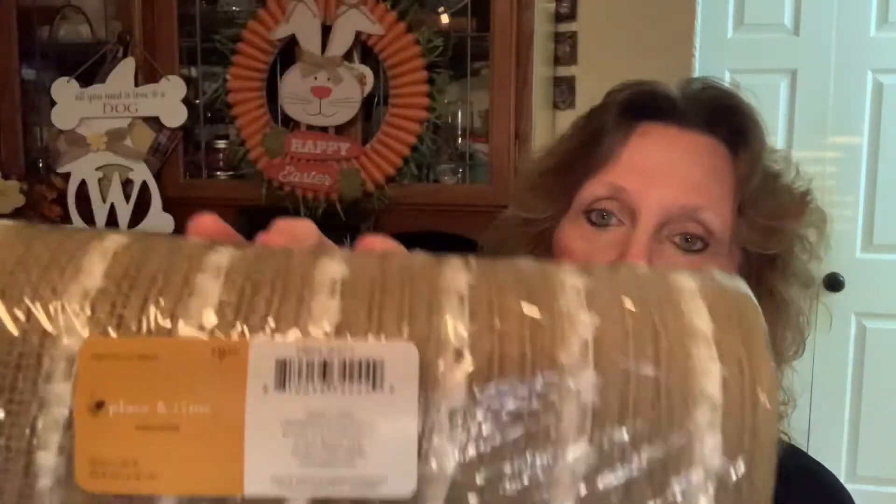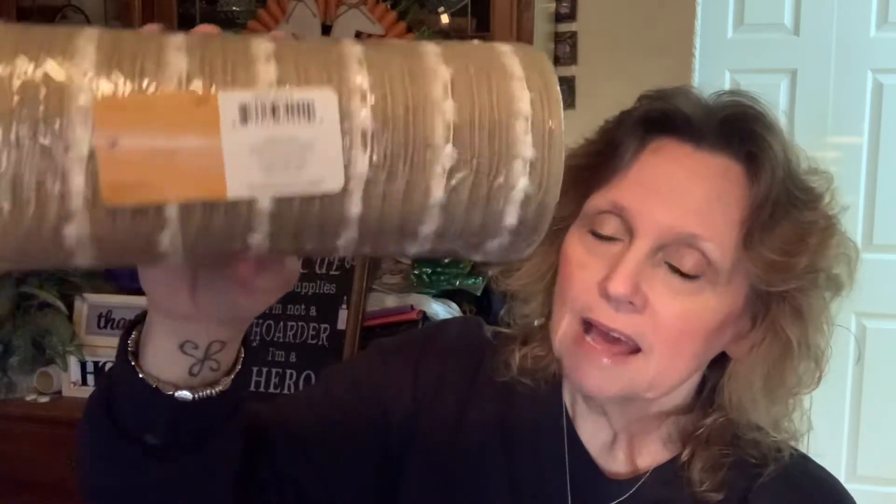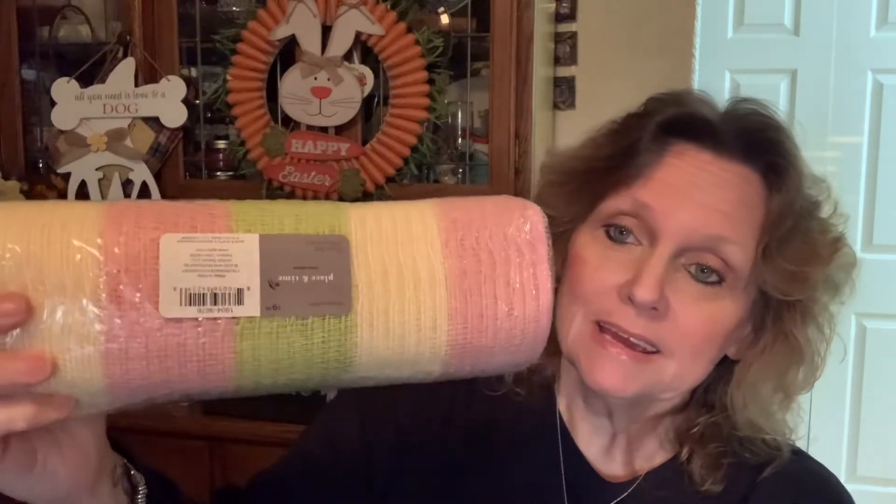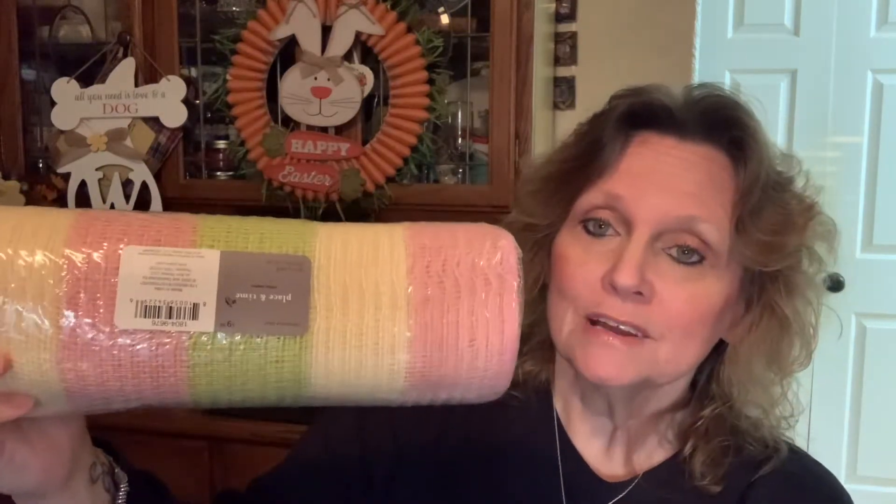I'm going to start with my Joann's haul because I did go to Joann's today — I just needed to pick up a few things and they had the mesh on sale. I always buy my mesh from Joann's or Michael's on sale. This was regularly $9.99 and they had it for half off. It's 10-inch mesh and it's really good to work with — my favorite. They only had one left, so I picked it up. For half off, I will buy that.